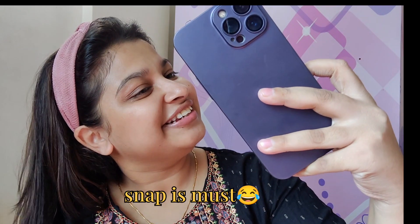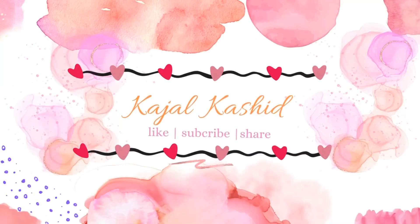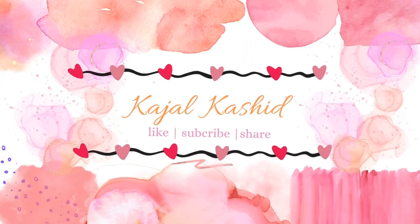Hello everyone, in this video I will be showing this look for Ganesh Chaturthi. And those who are new, hi guys, my name is Kajal Kasit. I have just started my YouTube journey a few days back and if you want to join this journey, do not forget to hit that subscribe button. Now let's begin the video.